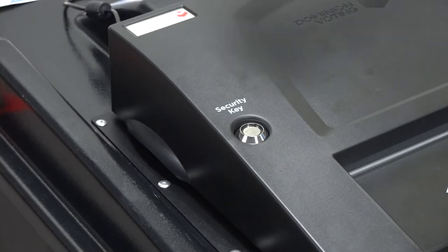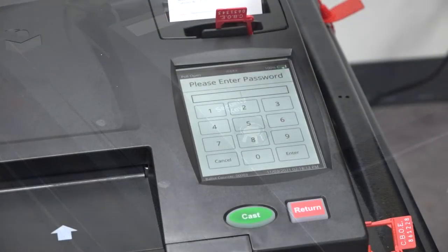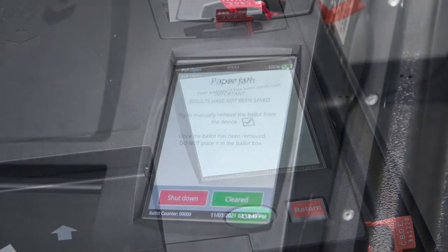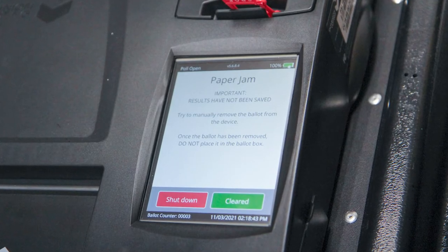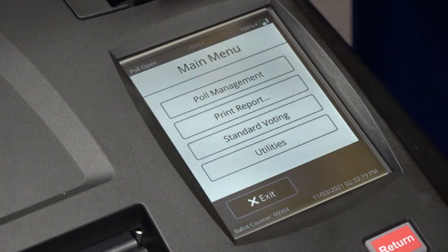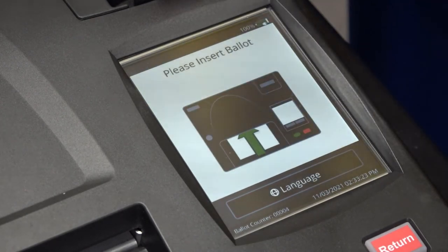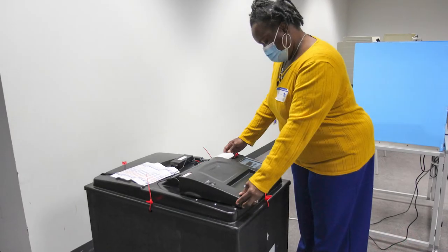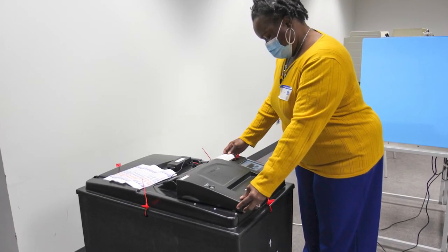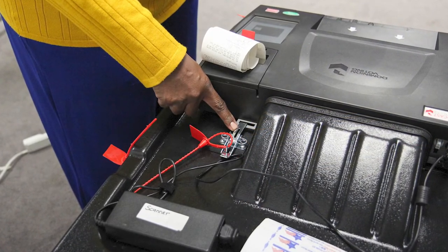Place the security key on the security key port and then enter the password. Once the jam has been cleared, press CLEARED on the display screen. From the main menu screen, press STANDARD VOTING and then press CONFIRM. Make sure that the ballot scanner is securely seated on top of the ballot box. The latch on top of the ballot box should lock the ballot scanner into place.